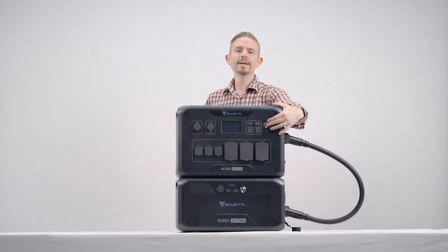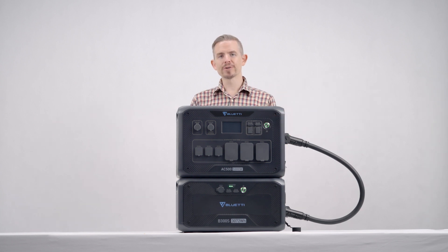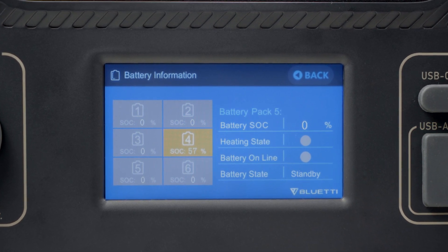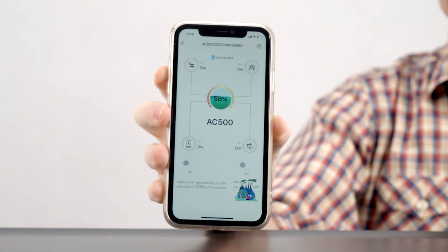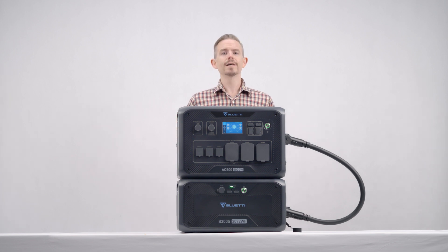Press the power button on the AC500 or B300S to turn on this powerful combo. You can check the system SOC from here and from your phone.